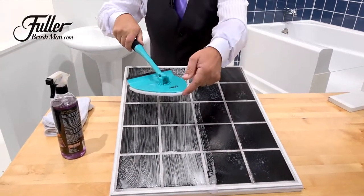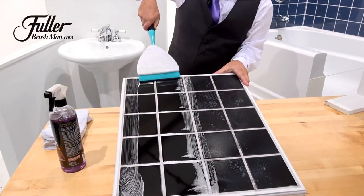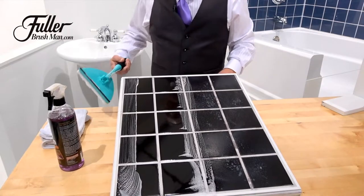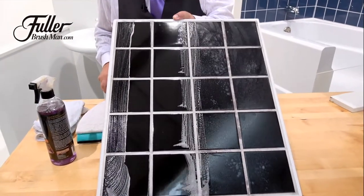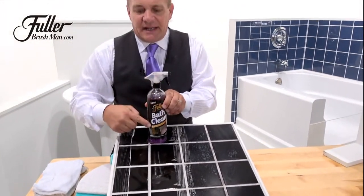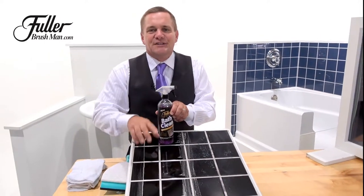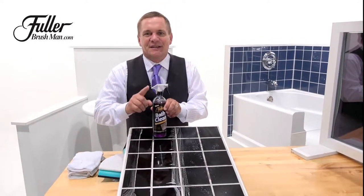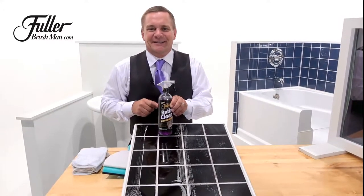And what I love about it, it's got a built-in squeegee. All you do is squeegee your walls clean and it comes out perfect each and every time. Look at that — that's like a mirrored finish with no mold, no mildew. And remember, with Bath Clean, it leaves that invisible barrier of protection on whatever surface you spray it, so you'll end up cleaning your showers less often. I think you're going to like this product. To pick up yours, all you do is click right here.